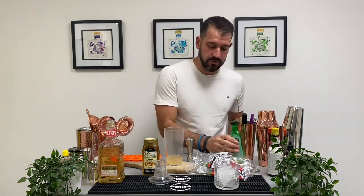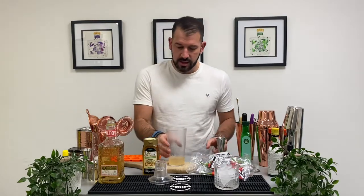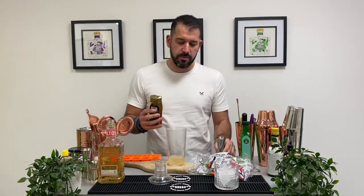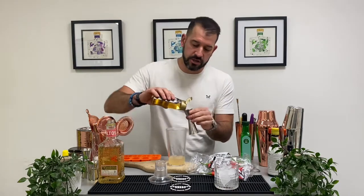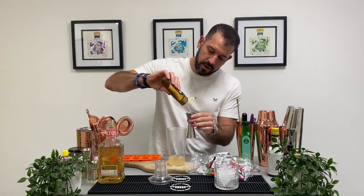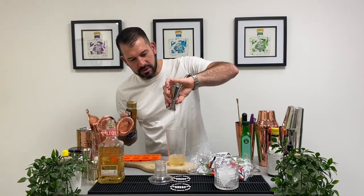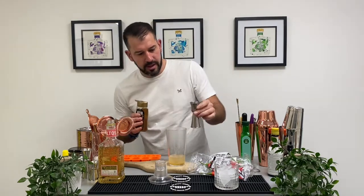25 mils of lime juice. To that we're going to add 20 mils of agave syrup. It's like a sugar syrup but it comes from the agave plant, which is where tequila comes from as well, so it gives that nice kind of smokiness to the drink as well as a bit of sweetness. In that goes.